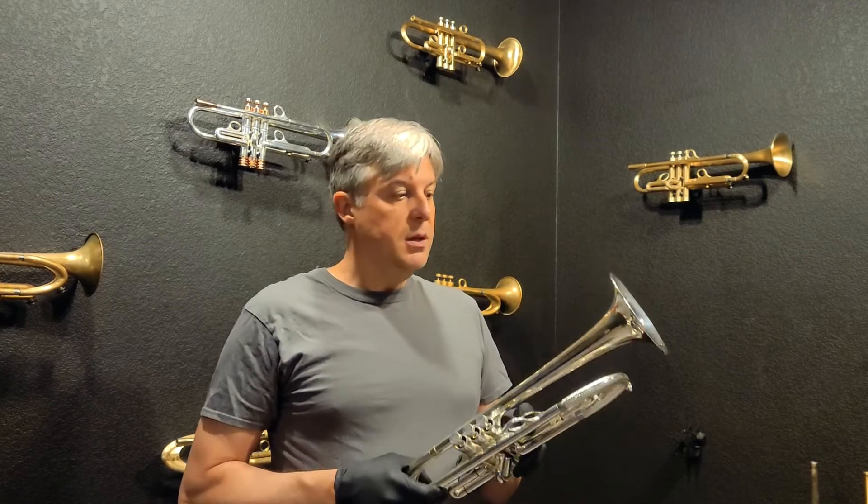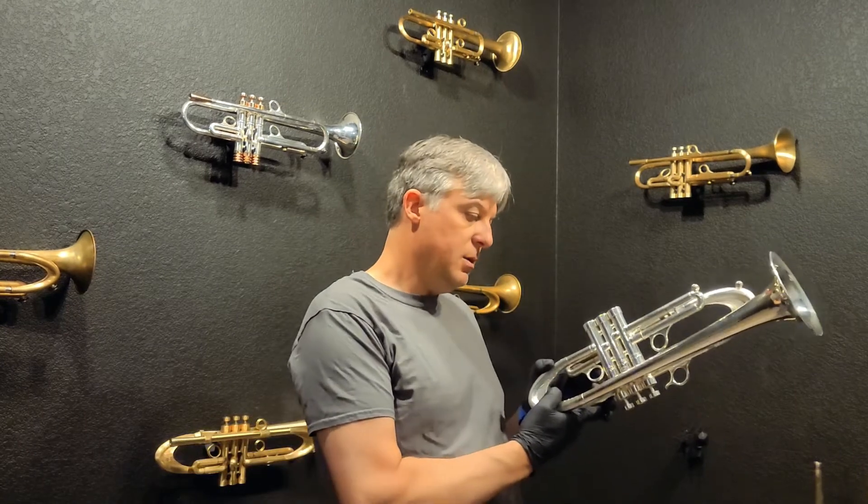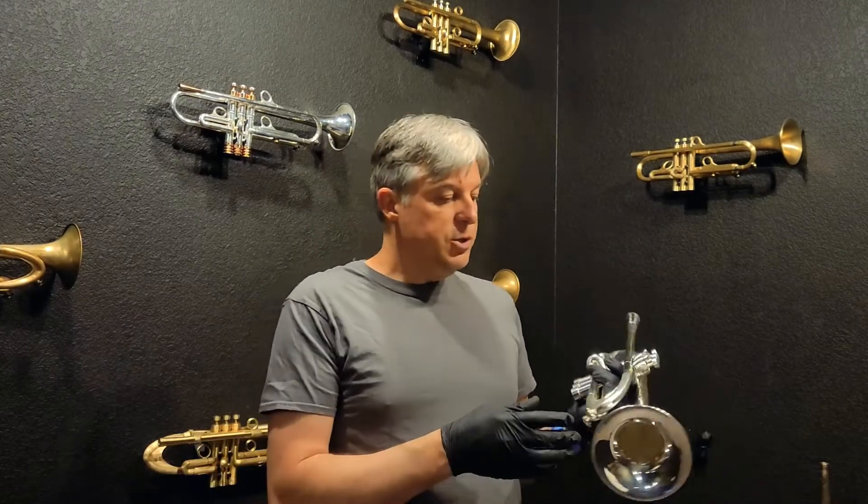This is kind of the cream of the crop in terms of a Harrelson trumpet. It's extremely easy to play and really beautiful. This one is a LeapPipe 4 Bell 10X. You can have this configured however you like. That configuration is kind of middle of the road in terms of airflow for the LeapPipe and tone color. For the Bell, the 10X is bigger and broader.